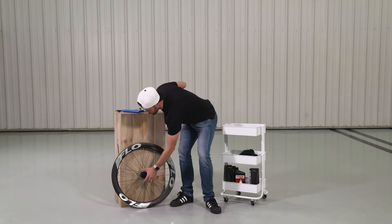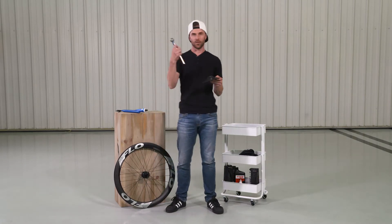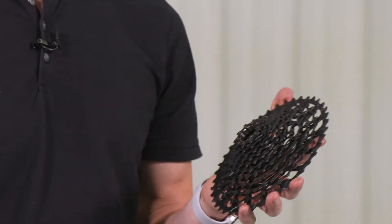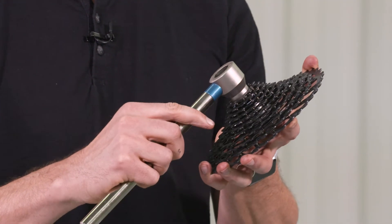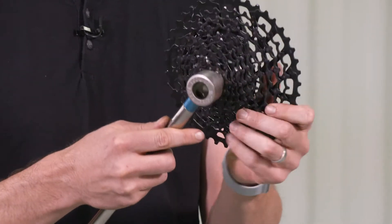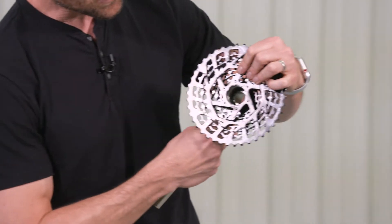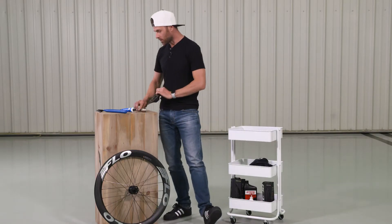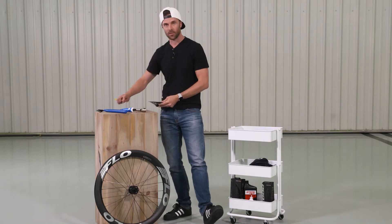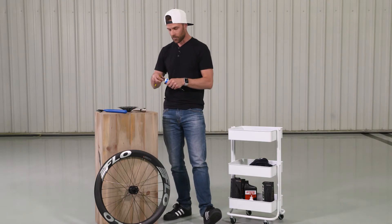On the inside of the cassette itself — this is a cassette lockring tool, it's the same as you would find for a Shimano SRAM type Freehub. You can put this in place and it actually spins. There's a working piece inside that spins that allows these threads on the inside to turn. Because of that, we like to add a little bit of grease on the inside just to make sure that it spins smoothly and that those threads on the inside have some grease.